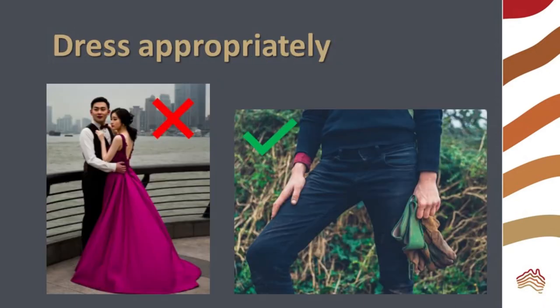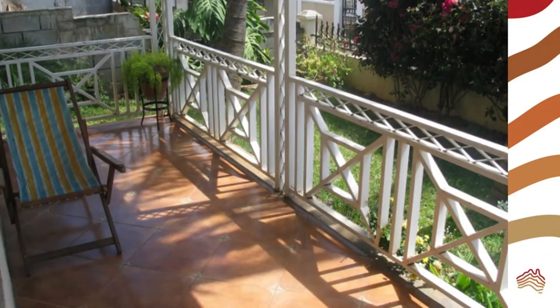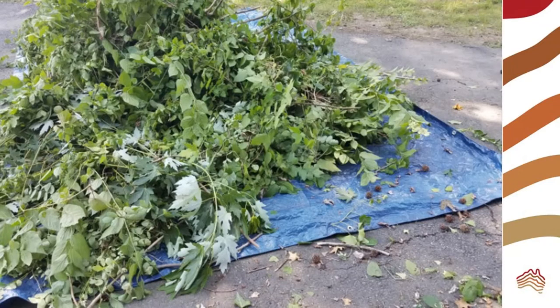Finally, dress appropriately for sorting rubbish. Now that safety is sorted, where and how will you sort the waste? A shaded outdoor area is ideal, and a tarp or easily hosed surface will help with cleanup afterwards.